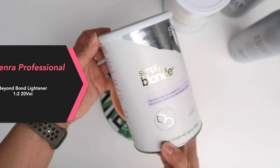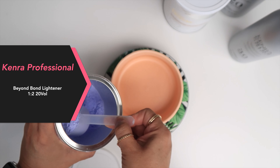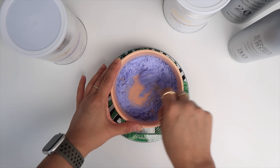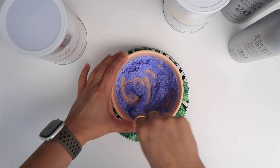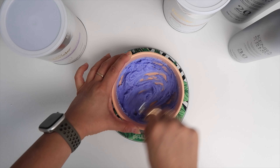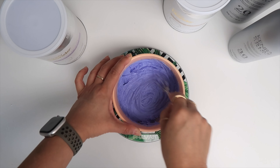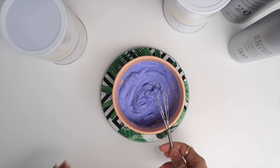For my secondary lightener, which I'm putting into highlights or baby lights right on top of my balayaged pieces, I'm going to be using Beyond Bond lightener at a one-to-two mixing ratio with 20 volume developer. Both of these lighteners are developed with dual bond complex, which is going to help protect the hair during the lightening service by enforcing strong bonds. The Beyond Bond gives you up to 9 levels of lift and is ideal for lots of different blonding services.